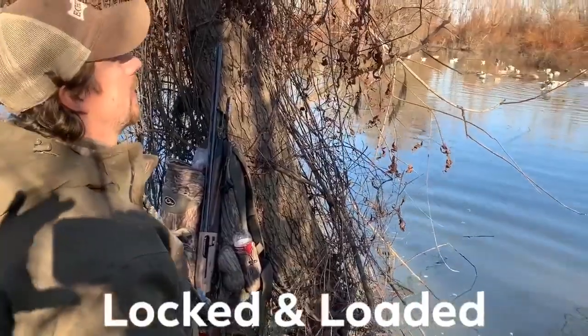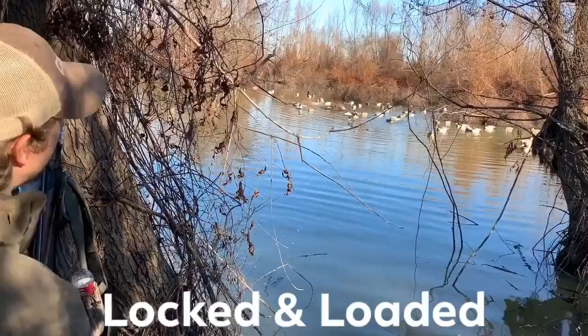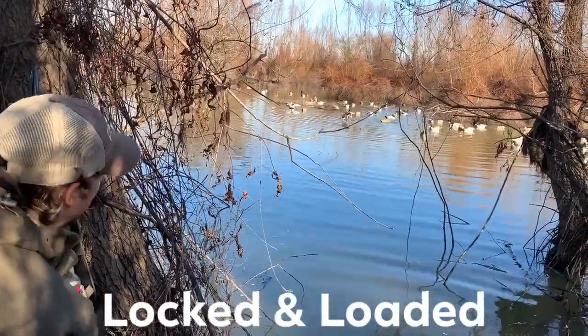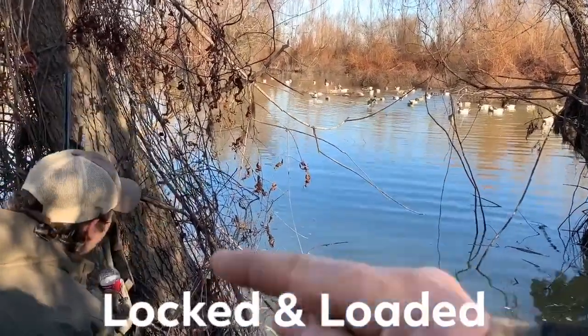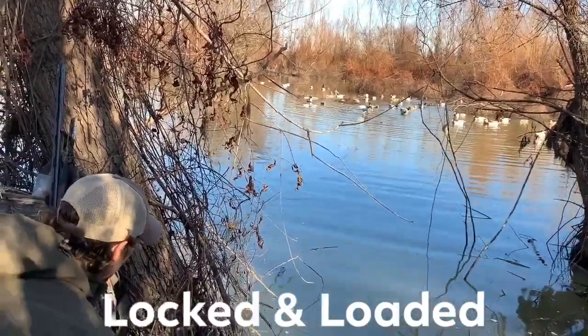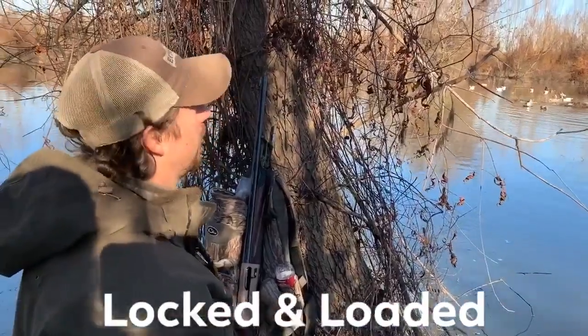I want to talk to y'all about your jerk string. We use a ton of jerk strings, but I want y'all to see something. Y'all see that line going across there? If that line comes off the water, off the top of the water, it'll kind of shoot down the water there. Ducks see that, and trust me, they flare from it. We've seen it too many times, haven't we, Johnny? Ain't no doubt about it.